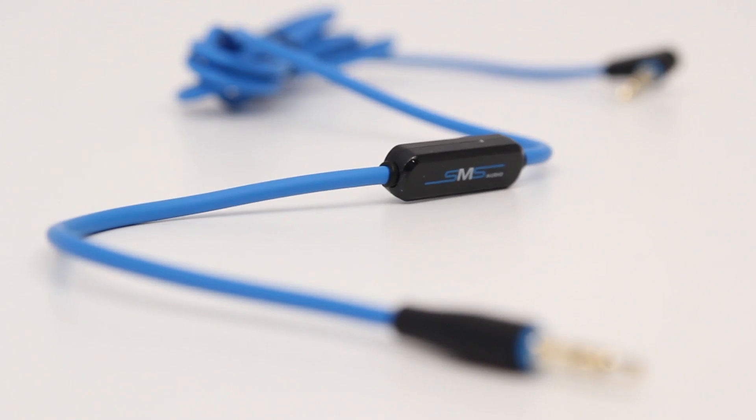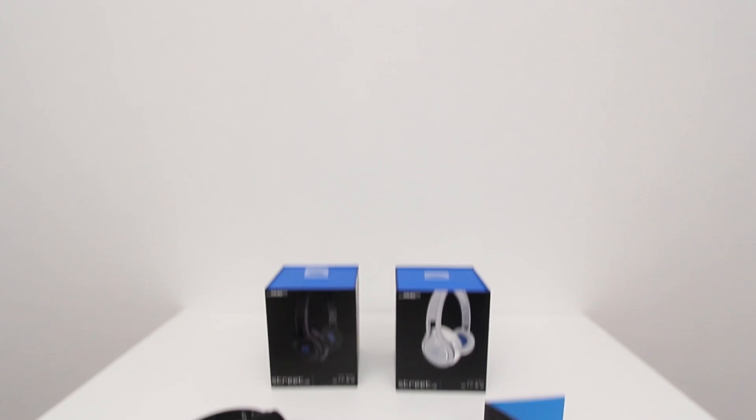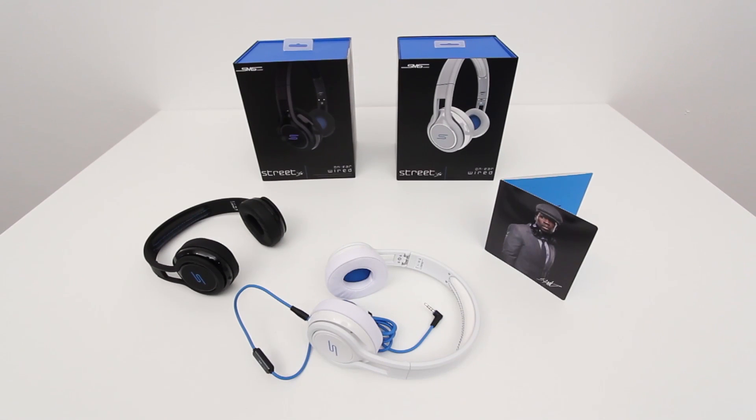Anyway guys, that's been a first-hand look and unboxing at the new Street by 50 headphones — the on-the-ear style. They are new and not the same as the previous Street by 50s. If you're interested in pricing and availability, there are links down below. If you enjoyed this content, please remember to leave a thumbs-up as it does help out a bunch. And if you haven't subscribed yet, do that too. I will catch you guys on the next video — thanks as always for watching. Later, guys.